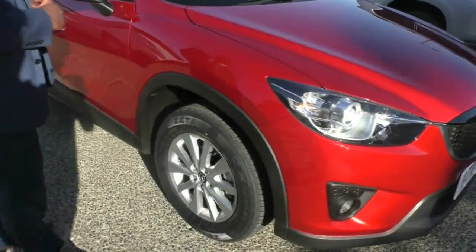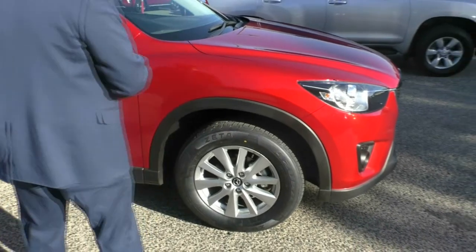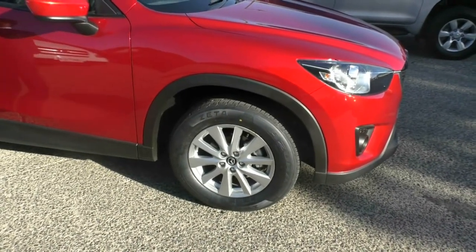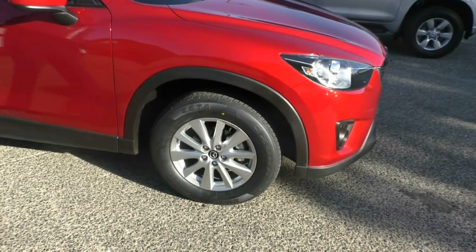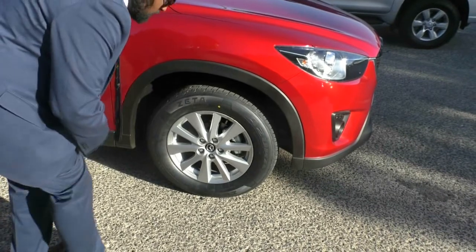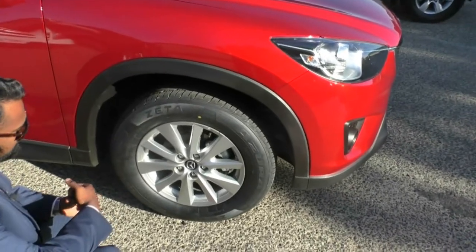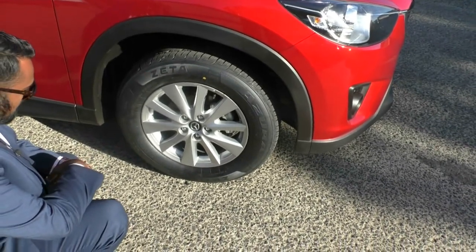There doesn't seem to be any marks or scratches on the paint as far as the front end goes, nor on the driver's side — none that I can actually pick out or show you. All rims are fitted with the brand new Azura tyre, and I will go into detail about each rim. This one doesn't have any gutter rash or any marks on the paint at all.